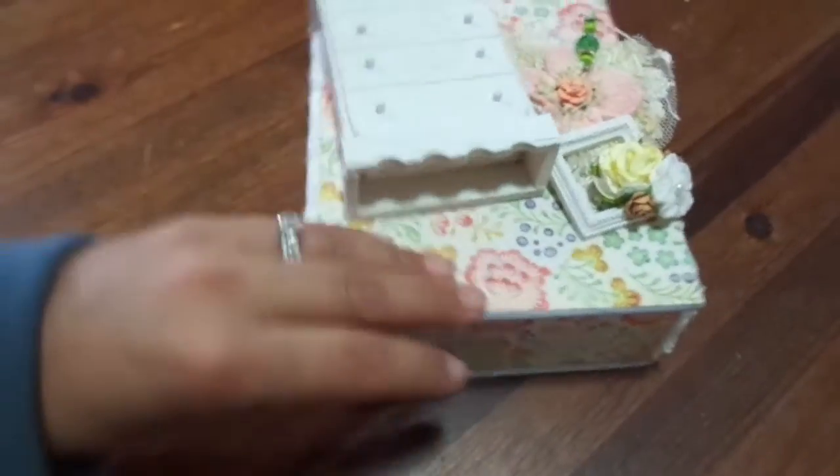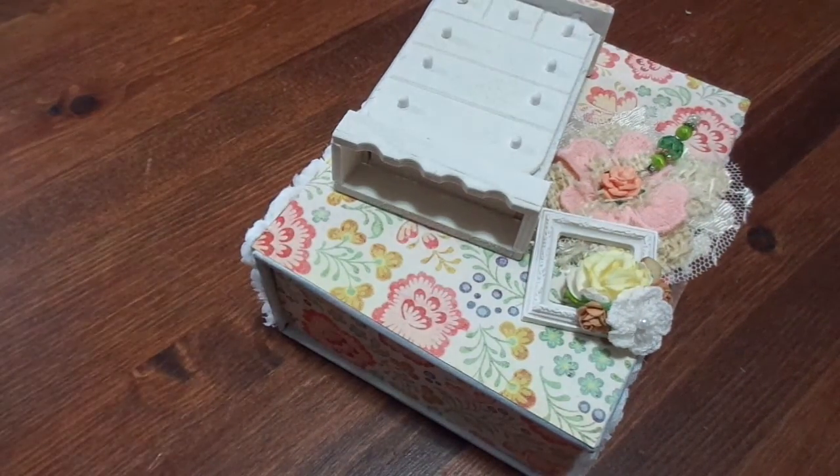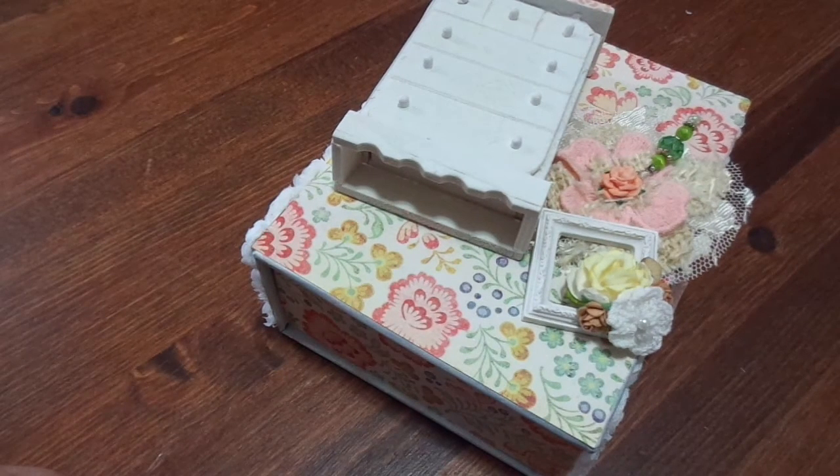Even if you guys have those old-timey photo boxes, you can still alter them and make them super cute. Thanks for watching! Don't forget to subscribe if you're not already, comment down below what you think, and like this video. I'll talk to you guys later, bye!